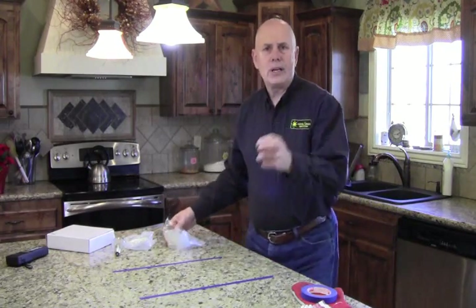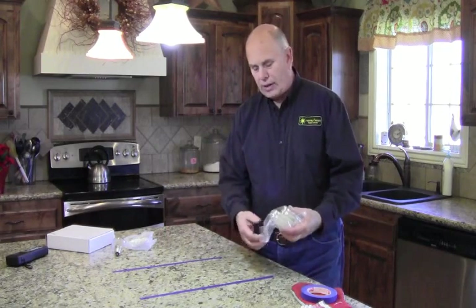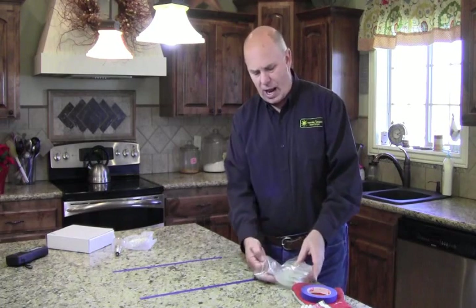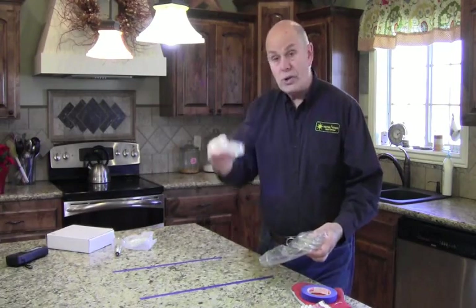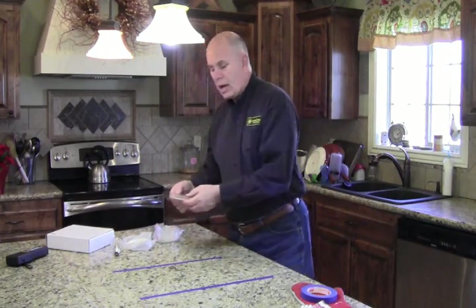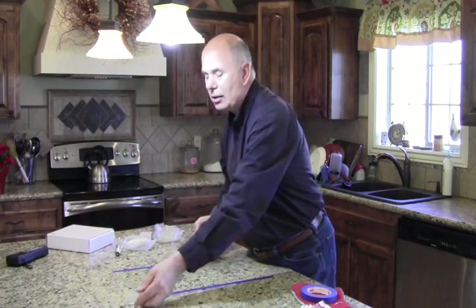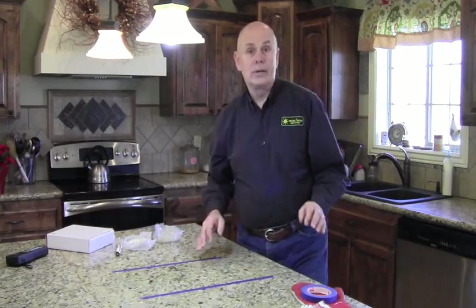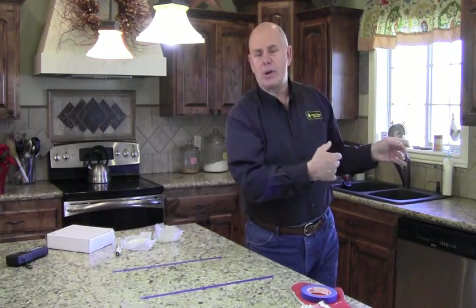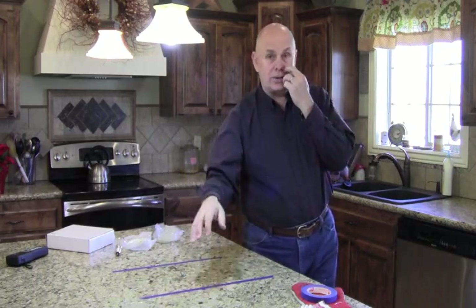You remember in elementary school or maybe junior high or high school, where they took the old Petri dish and showed you what's floating around in the air? Well, here are our Petri dishes. All you did was uncover it and lay it out. So we're going to lay it out and leave it here for about an hour. Then we'll cover it back up, put it in the incubator at about 90 degrees for about two days, and let the things it collected grow.